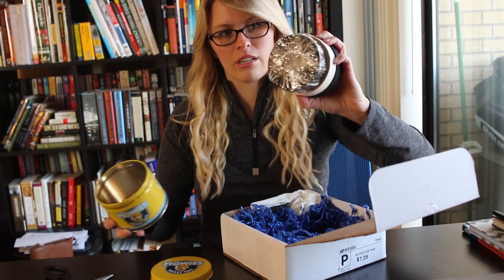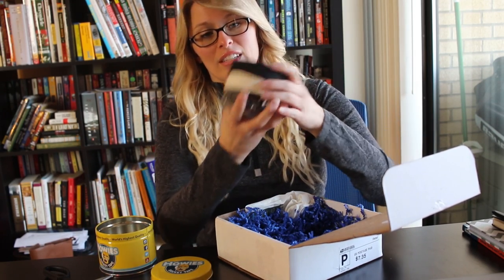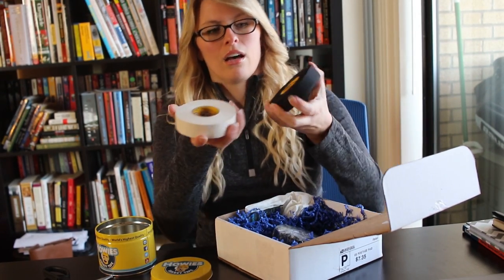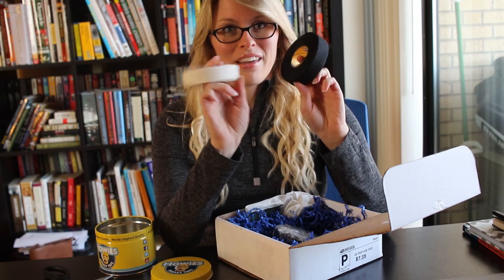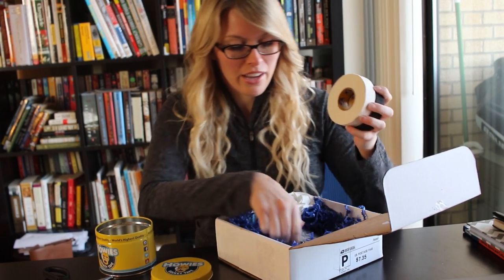It's a ginormous roll of hockey tape — actually it's a couple rolls here, stuck together. These are very helpful. I know when I first played outdoor hockey in Minnesota, the guys there helped me tape up my stick, and it's used quite a bit, so that's very helpful here.